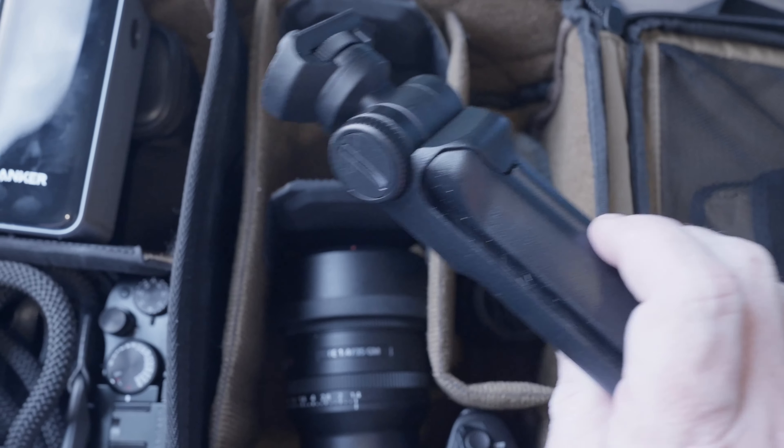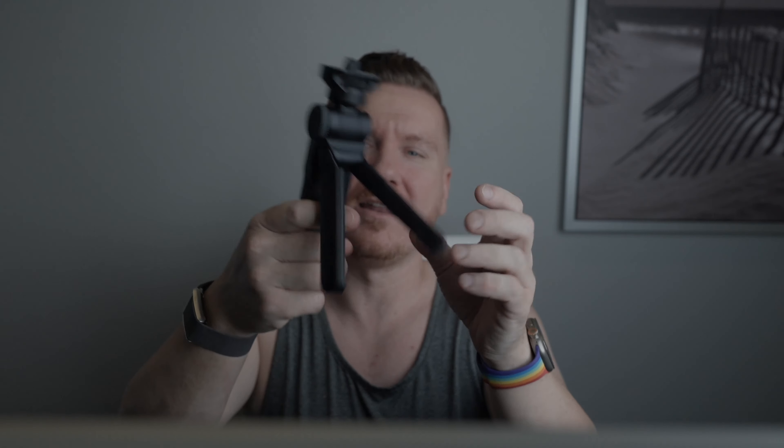In the top section you're going to notice these Peter McKinnon variable ND filters. Yes, I have a Peter McKinnon obsession, but these are also the best variable ND filters I've ever seen. I showed these in an earlier video — the cool clip-on on the back and how simple they are. There's a two-stop ND filter and a six-to-nine stop ND filter in there.